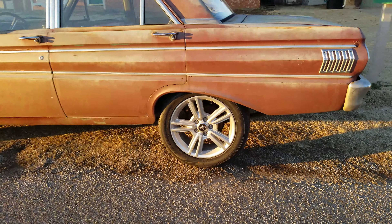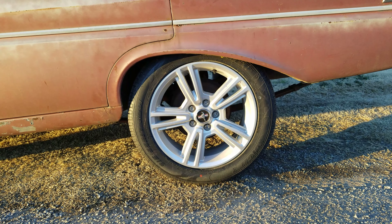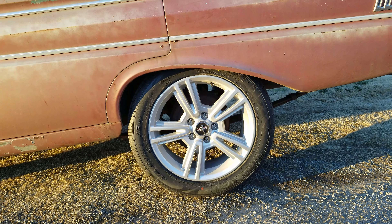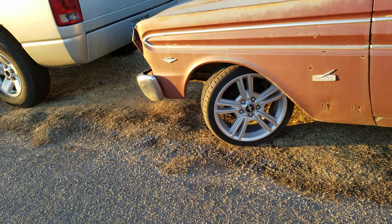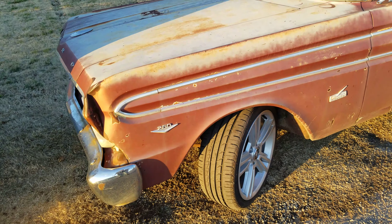Some of you will wonder — these rims are actually off of a 2010 Mustang, and they do fit just fine. On the back it's got one-inch spacers because the offset is very heavy on these rims. On the front I've got inch-and-a-half spacers.